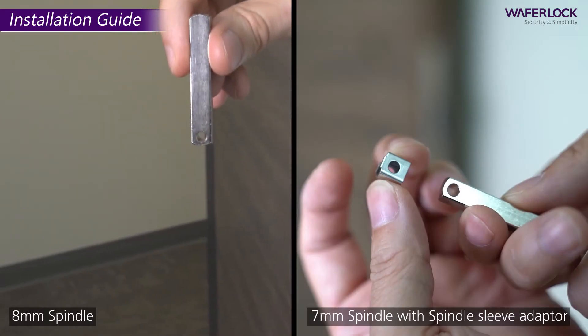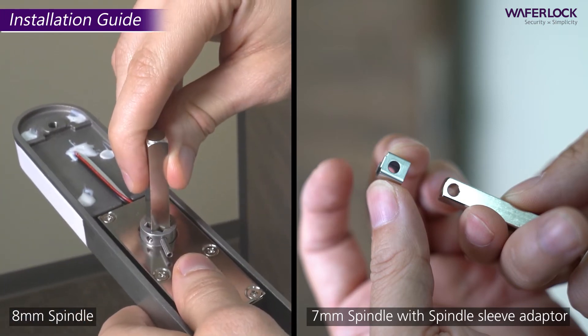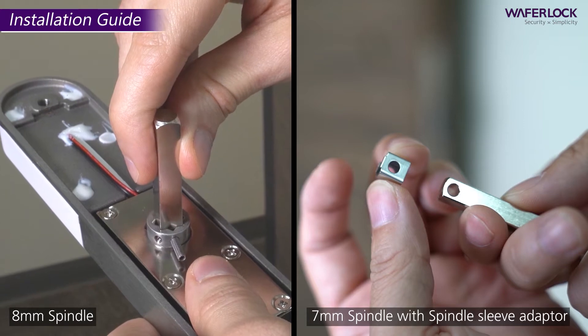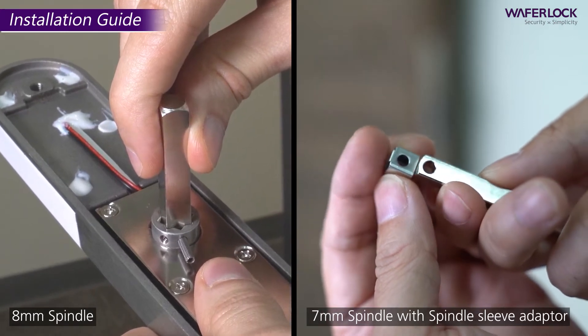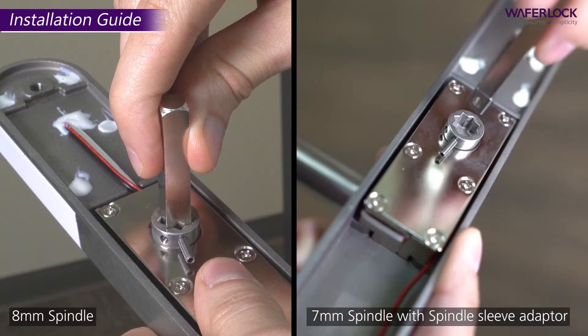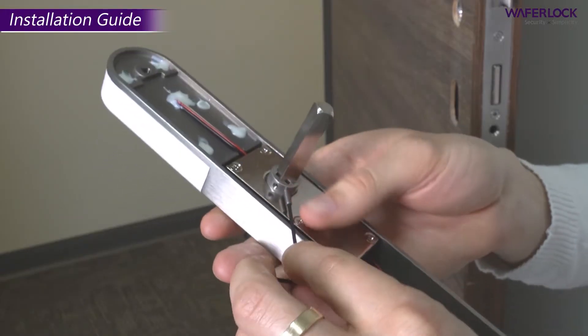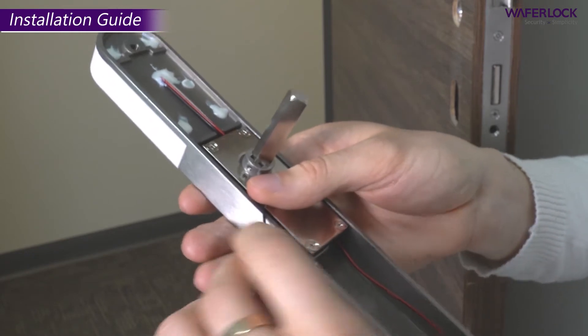Take the spindle from the fixing pack you selected earlier. Make sure it is pushed all the way into the lever. Tighten the spindle by using a hexagon driver.